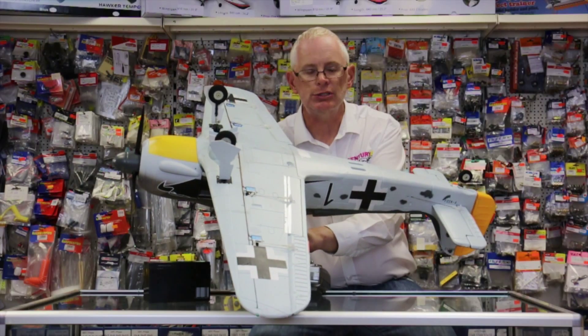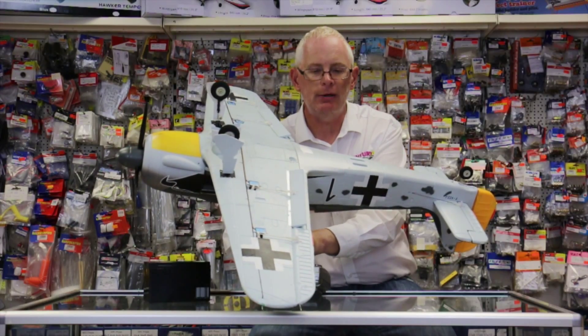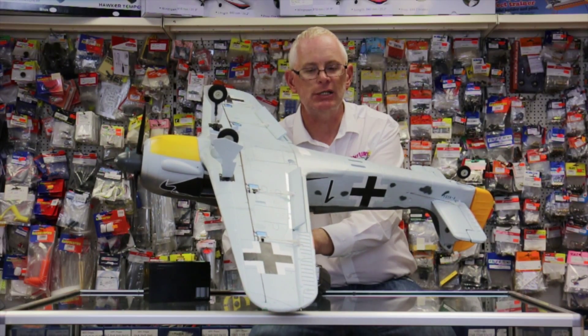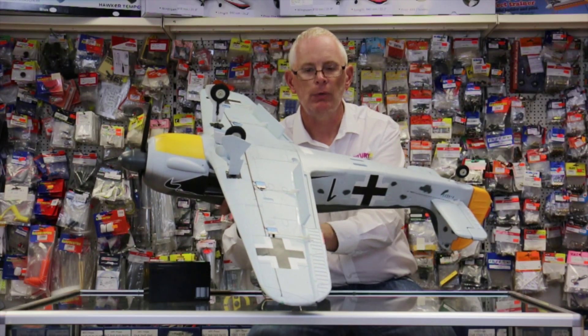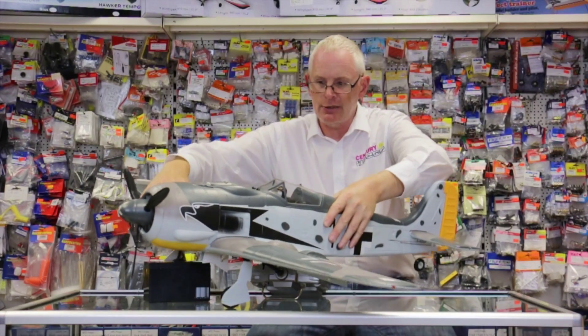We've also got scale operating flaps, so for take off around about a 30 degree flap, and then for landing you can have anything from 60 degrees up to fully vertical if you wish. So a nice machine with plenty of scope there.